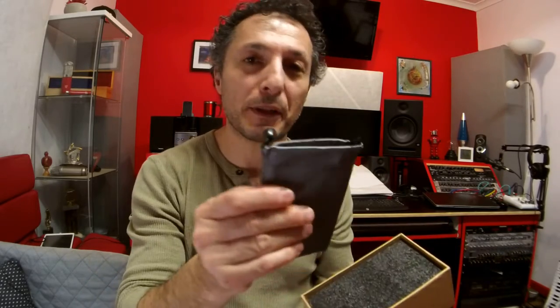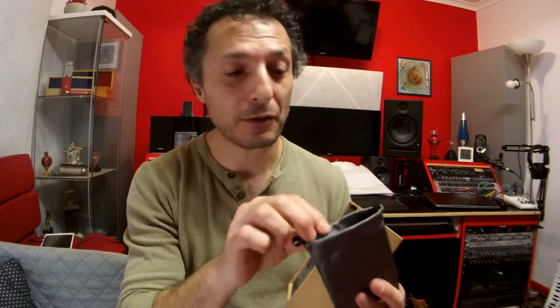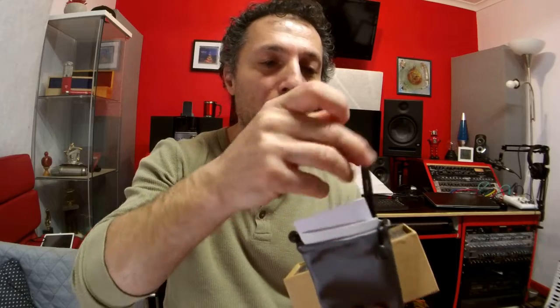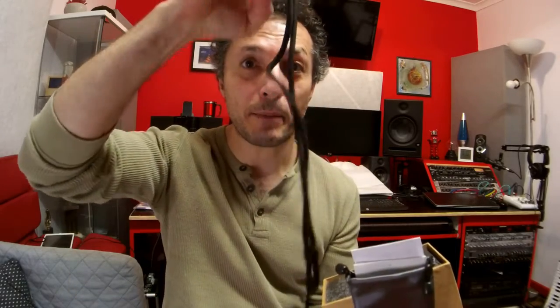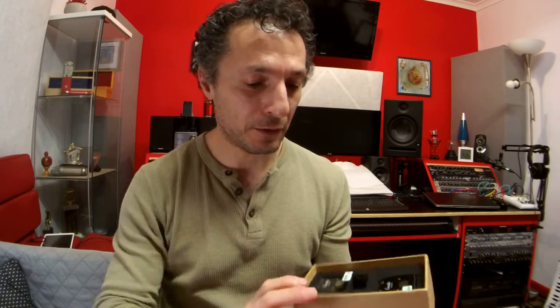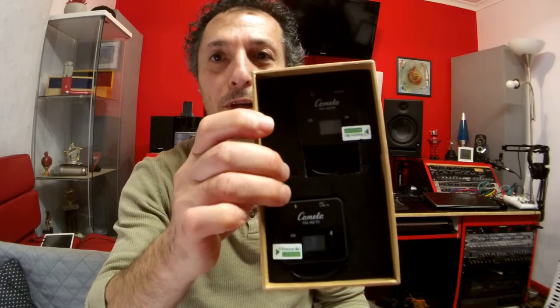So what we get in the box: we get a material pouch, which is really great so we can store it in. We get some instructions as well. And we also get a neck strap so that in case you cannot clip it on your suit or clothing, you can hang it from your neck — it's got an adjustable strap on there too. And we also get the two units: the transmitter and the receiver.